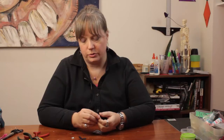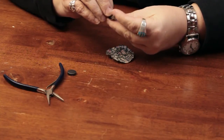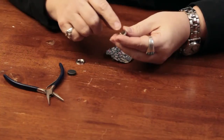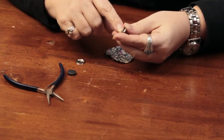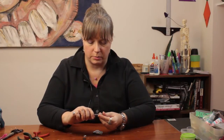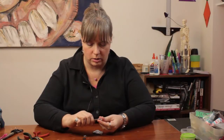They have these things in craft stores or sewing stores — little metal buttons that you can put fabric on and then turn into a magnet. It has a little shank here that you would sew onto a shirt or whatever. I'm going to remove that because it's going to be in the way of where I need to adhere the magnets. So I'm just going to take that out with a pair of pliers.